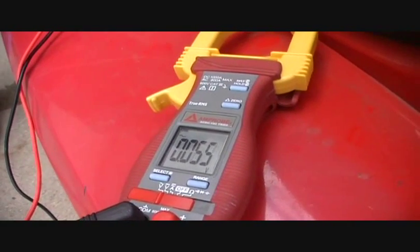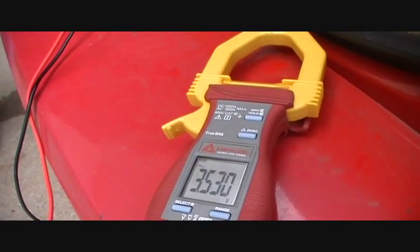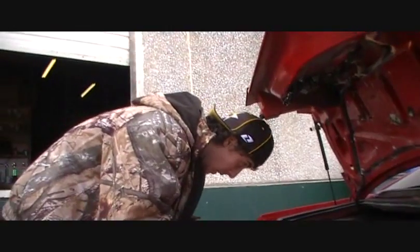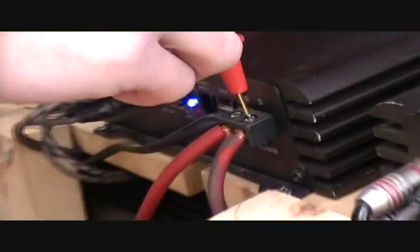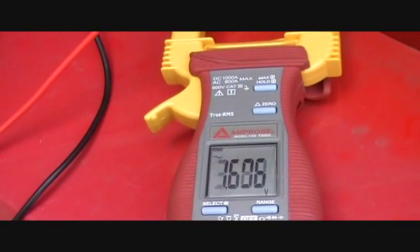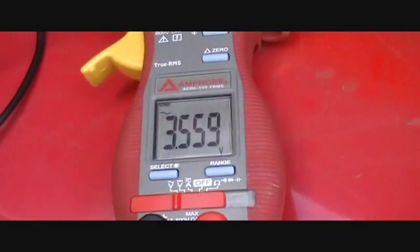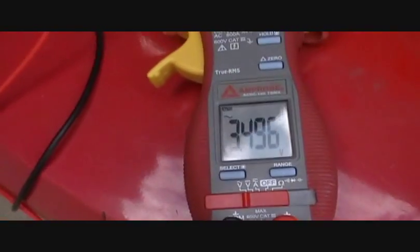If you barely touch the gain, it can move it around a whole lot. This one was reading 3.50 a second ago — now reading 3.497.